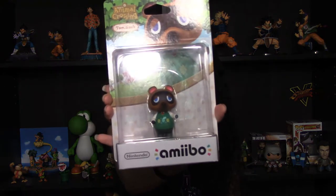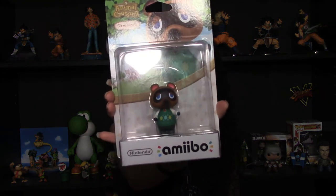Hey everyone, Mama Micah here. Today we're doing a quick unboxing. I finally found the Tom Nook Amiibo for Animal Crossing Amiibo Festival. And I actually don't have this game, but I just love Animal Crossing.